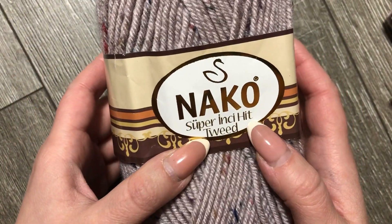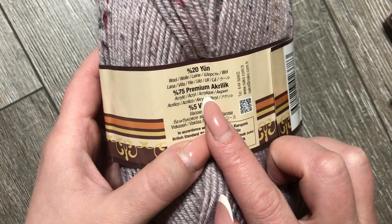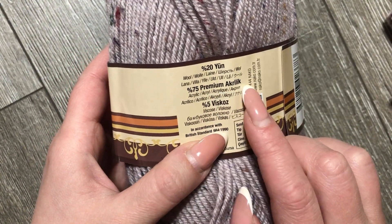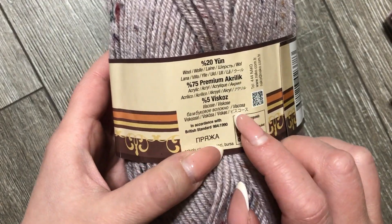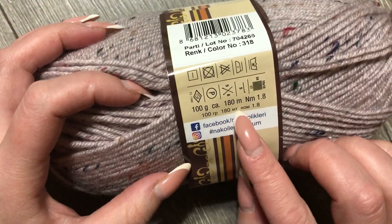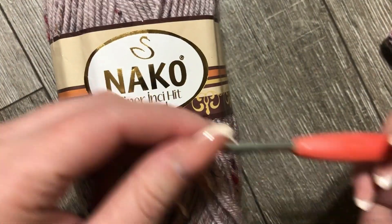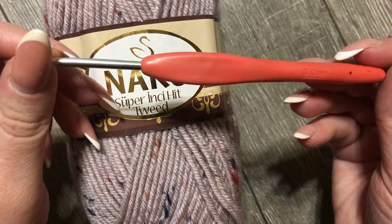Пряжа у меня Nako Super İnci Hit Twit. Состав: 20% шерсть, 75% премиум акрил и 5% вискоза. 100 граммов — 180 метров. У меня таких 2 моточка. Для вязания я взяла крючок 3 миллиметра.